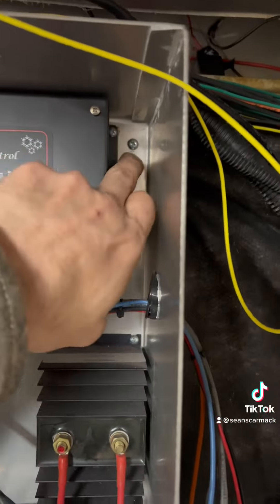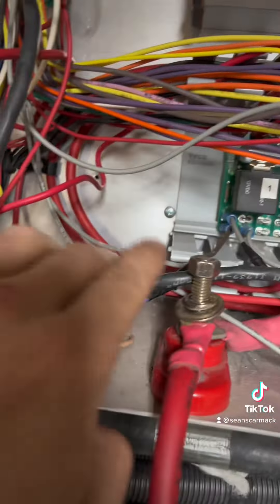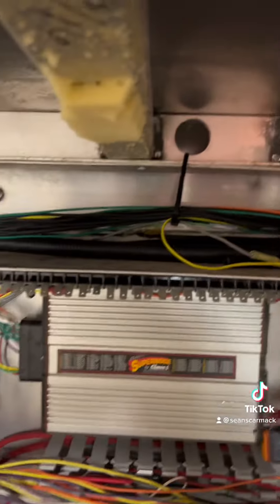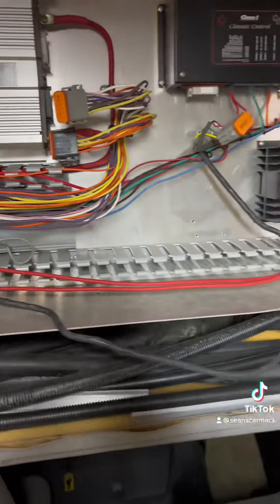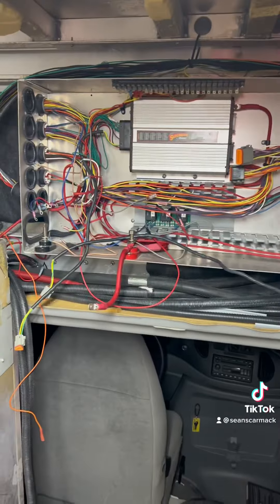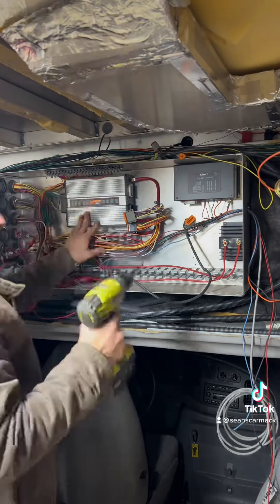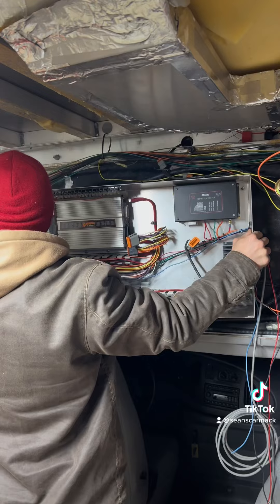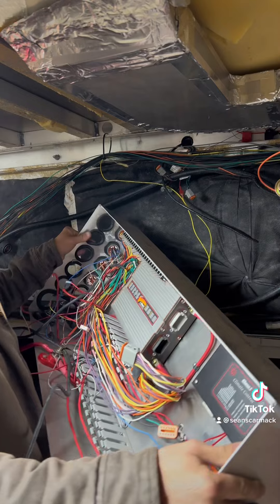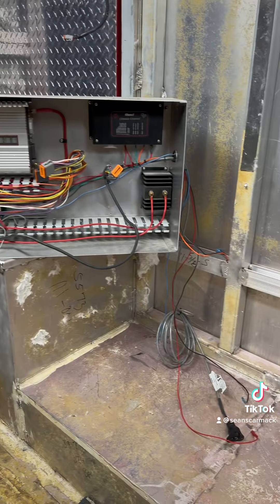Looking at this main box, looks like we have four screws — one on each corner almost — holding this onto the wall. So I'm gonna pop those off, and in theory this should pull out in one piece. Just like I thought, that all came out in one piece, so that should be easier to put back together once I get those ends re-ran.